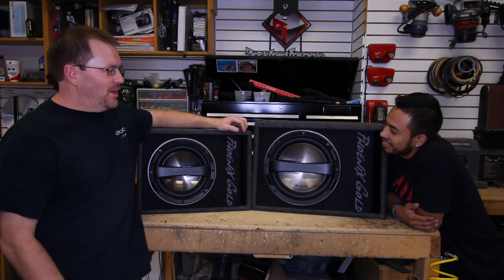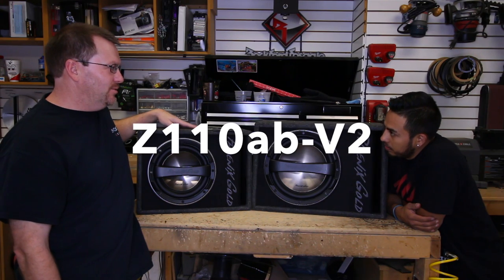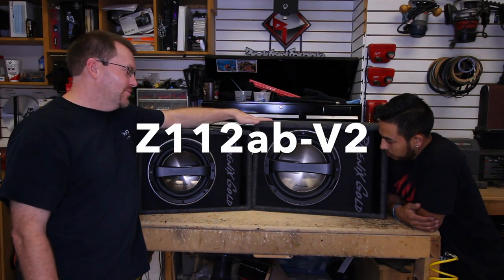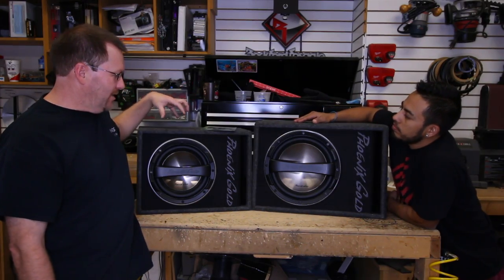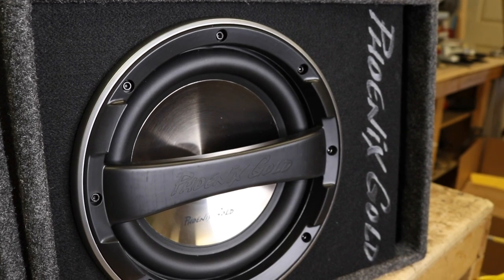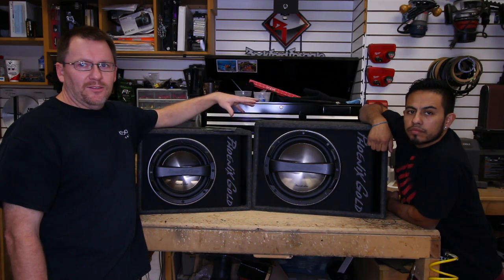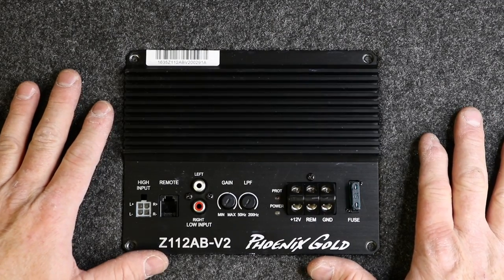Phoenix Gold has come out with these two guys right here. We have the Z110 AB V2 and the Z112 AB V2 — an amplified 10 inch and an amplified 12 inch pre-made subwoofer enclosure. They both have a 320 watt amp attached to the back. Let's take a look at the mono 320 watt class AB amplifier.